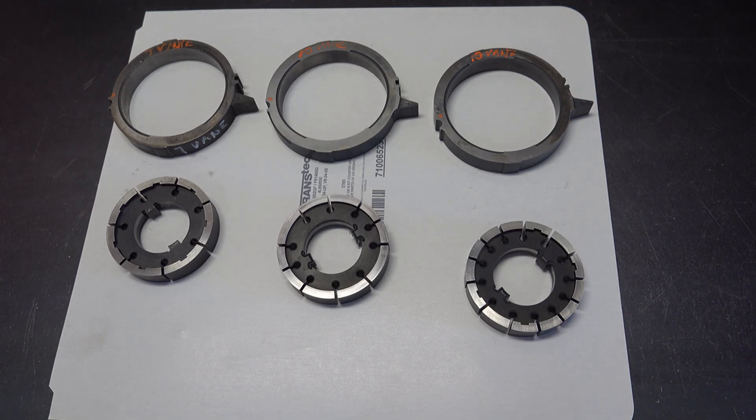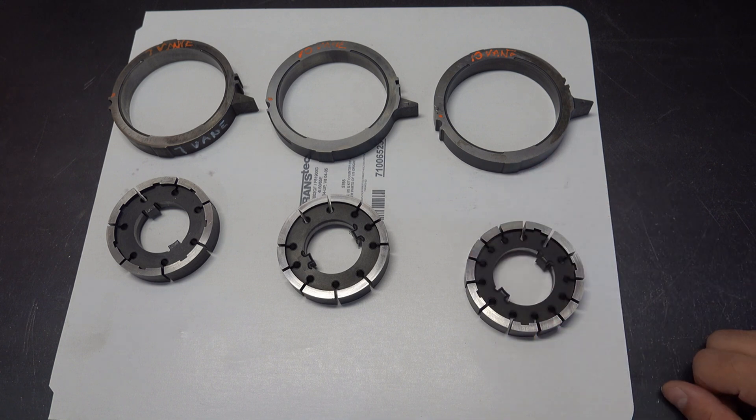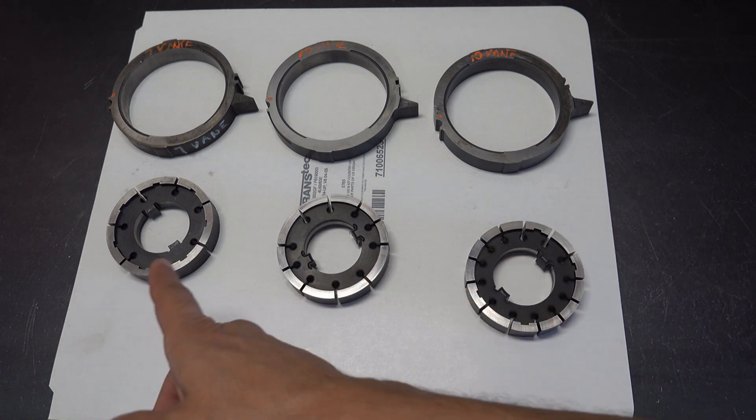Hey everyone, welcome back to the channel. I'm going to do a quick video on the differences between 700R4 and 4L60E pump kits. Here we have a combination of rotor and slide for a 7-vein, a 10-vein, and a 13-vein pump.